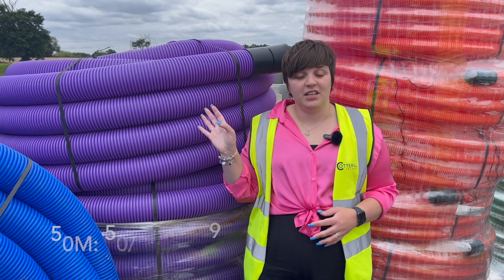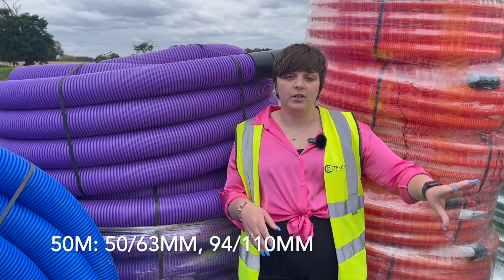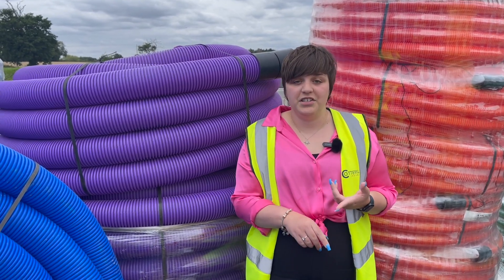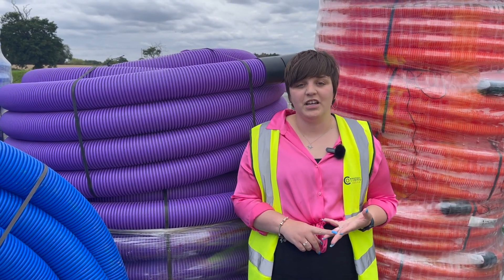This purple ducting is used for motorway communications. It runs along the reservation of a lot of motorways and A roads, and it uses national road telecommunications, such as CCTV traffic monitoring, speed cameras and emergency telephone calls as well.